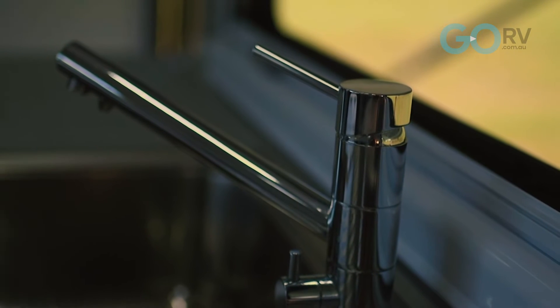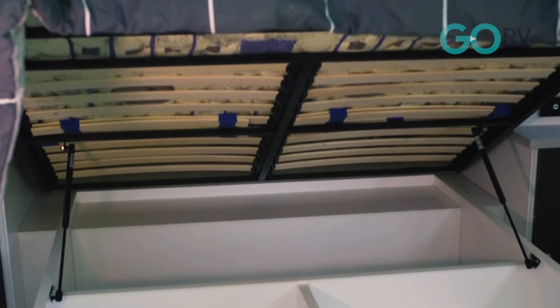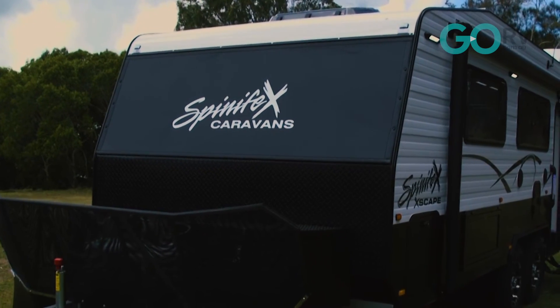We didn't want to sacrifice any of the quality or strength of a normal Spinifex caravan. Our main aim was to get down into a different tow vehicle type of market, and I think we've achieved that quite well. It's a quite beautiful van.